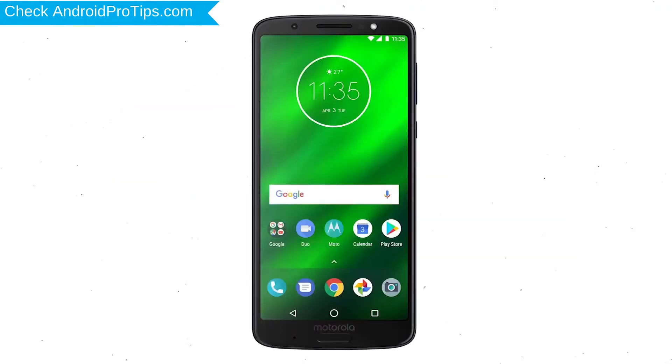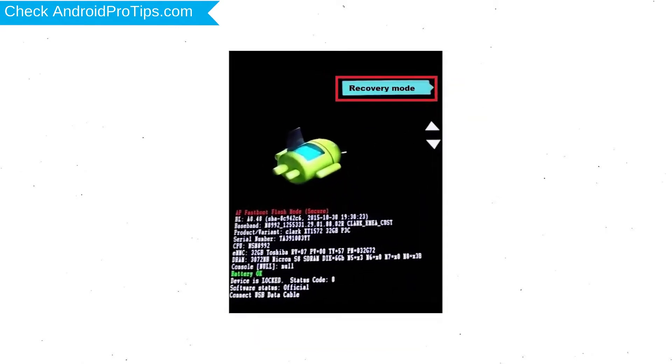Switch off your mobile by holding the Power button. After that, press and hold the Volume Down button and Power button together. Release all buttons when you see the Recovery screen.